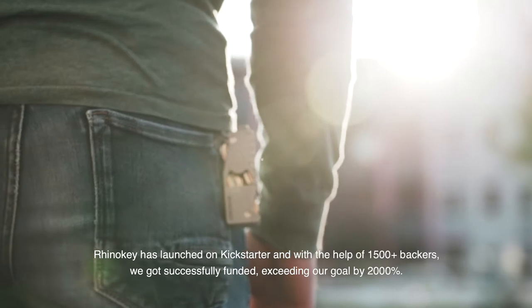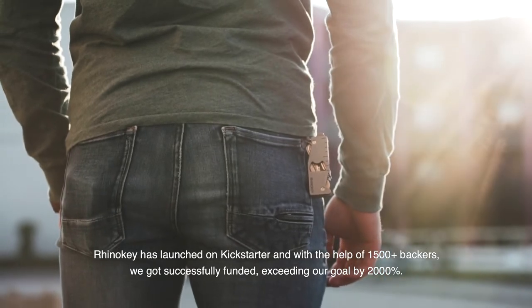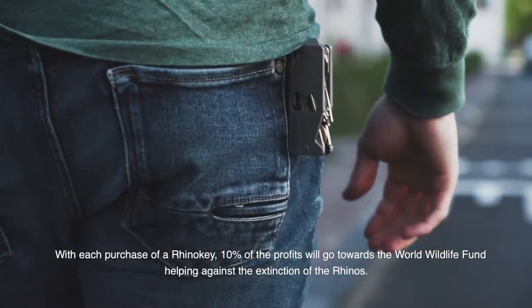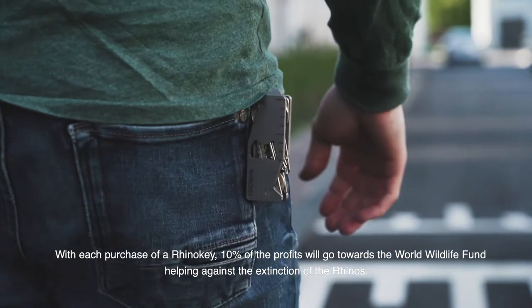RhinoKey has launched on Kickstarter, and with the help of 1,500 plus backers, we got successfully funded, exceeding our goal by 2,000%. With each purchase of RhinoKey, 10% of the profits will go towards the World Wildlife Fund, helping against the extinction of the rhinos. Get your RhinoKey today.